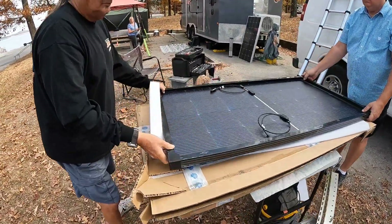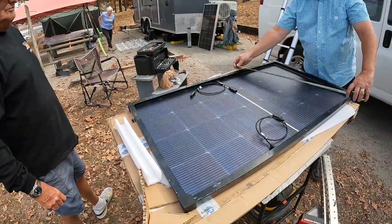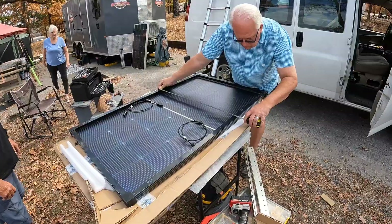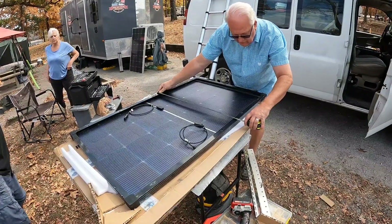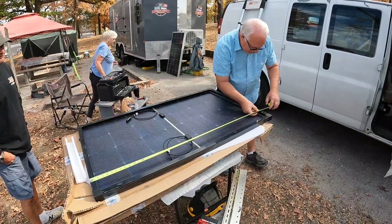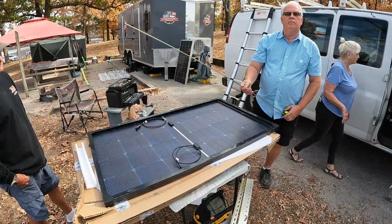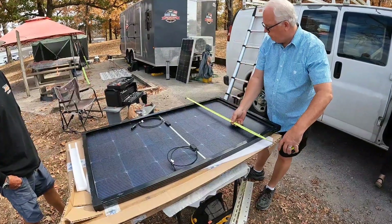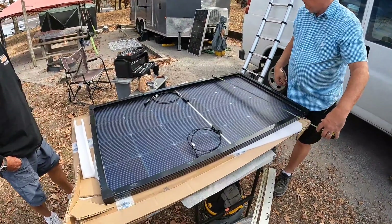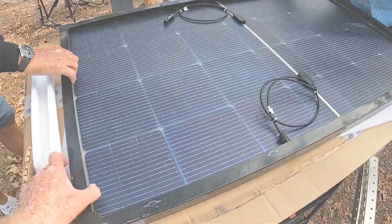Is my tape measure over there? Would you go ahead and get a width and a length? It is 30 and 1/8ths by 51 and 9/16ths. 51 and 9/16ths by 30 and 1/8ths — yep, 30 and 1/8ths. I really like this; this frame seems nice and robust.